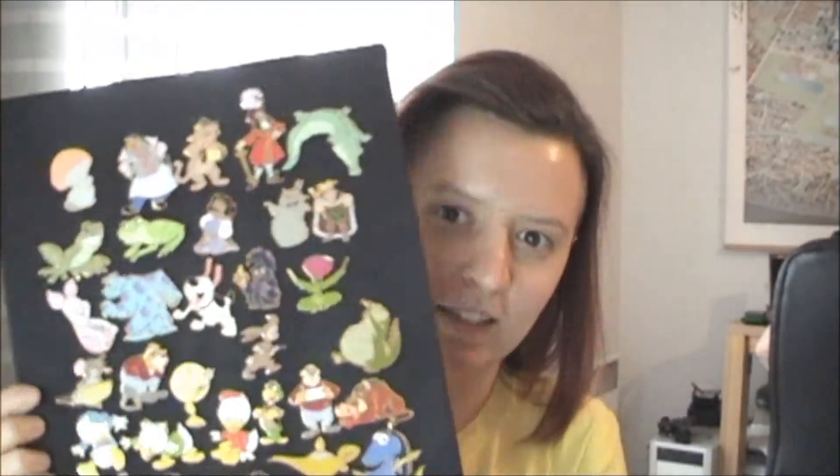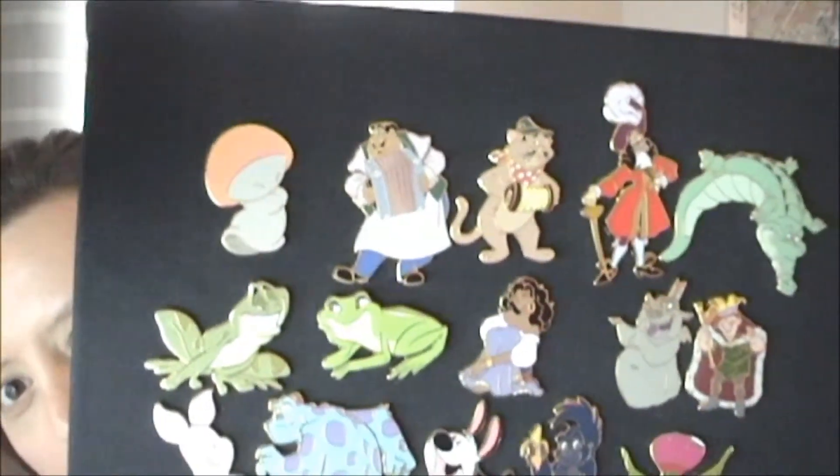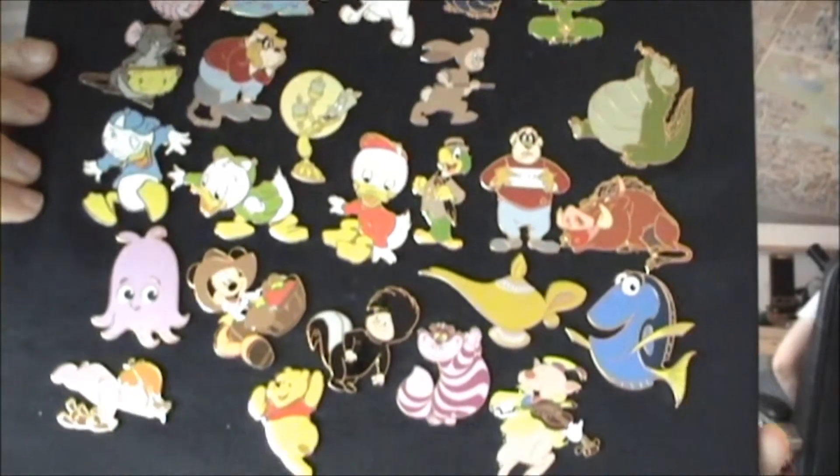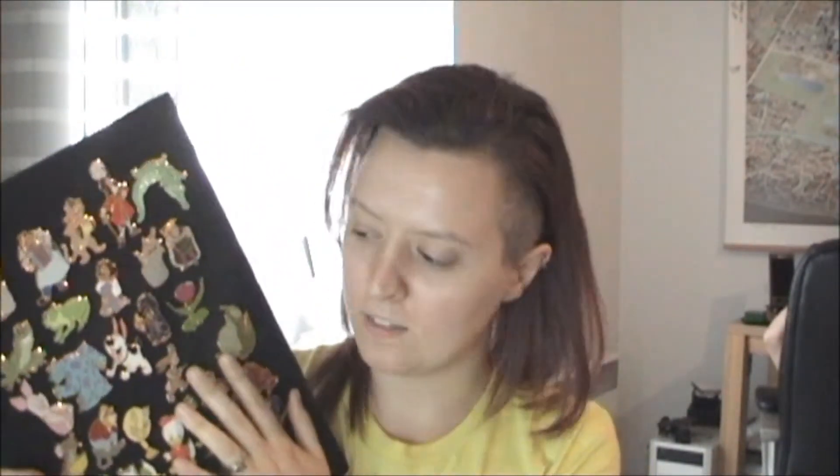For my pins, this is just a small section of the pins that I have. This set here — these pins are the cast lanyard pins, they're called refresher pins, and these pins come from getting them only through trades with the cast members. If you're not sure, the people who work at Disney are called cast members, and when they wear these lanyards they usually have pins on them. Now some of the pins aren't always that great — some of them are fakes, you have to be very careful, which I'll probably do a video about what to look for in the future. But these pins are special pins that you can only get from the cast members through trading with them.